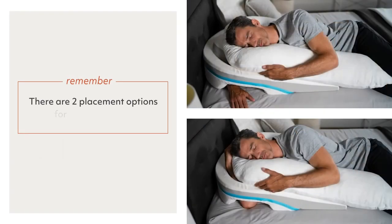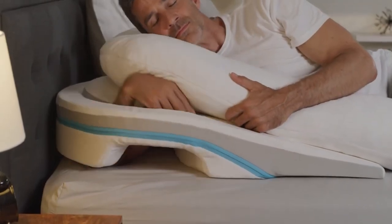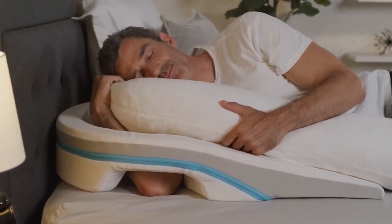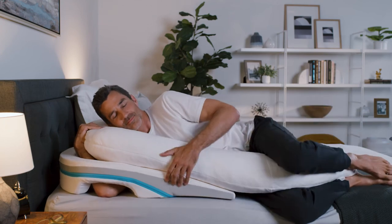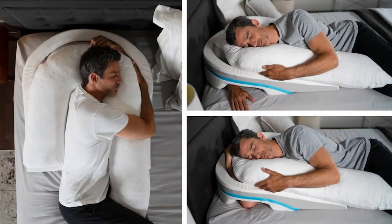There are two placement options for your lower arm. It can either be positioned down and through the lower opening, or bent and flexed upward toward the underside of the body pillow. Please try both to find which is more comfortable for you. It's perfectly normal for it to take some time to adjust to the new sleep position created by MedCline. We encourage you to experiment with various arm, neck, and head placements to find what works best for you.